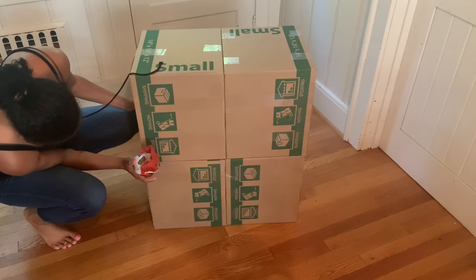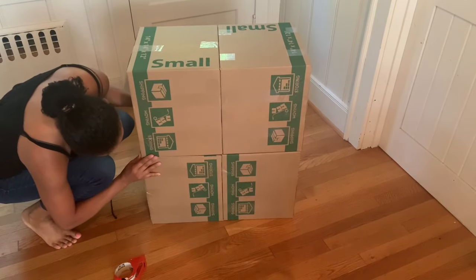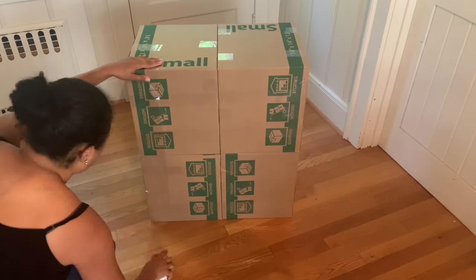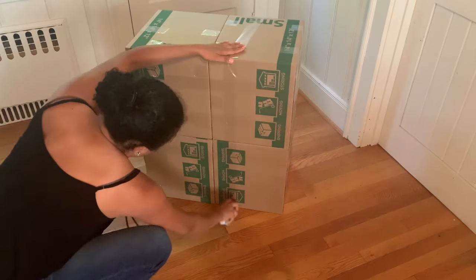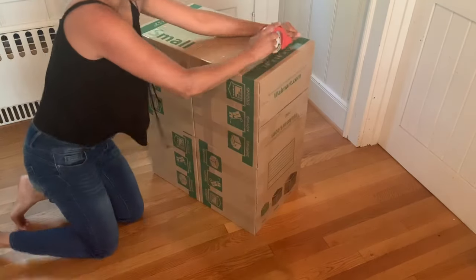After you have two boxes taped together, grab the other two and place them on top of the first pair. Make sure to line them up straight before applying tape, then attach with tape all around in different directions so they hold in place perfectly.